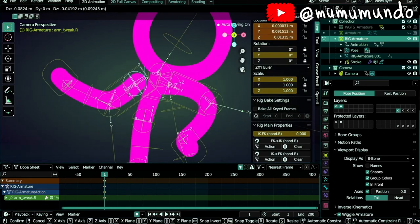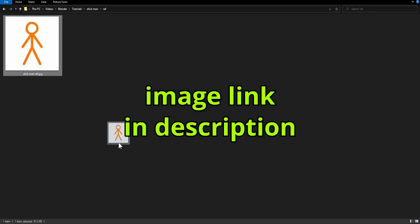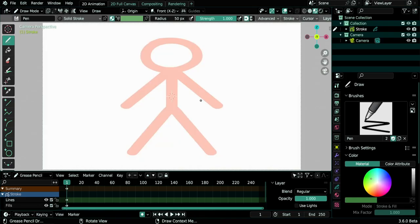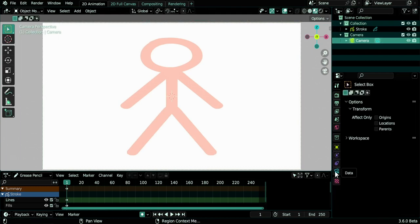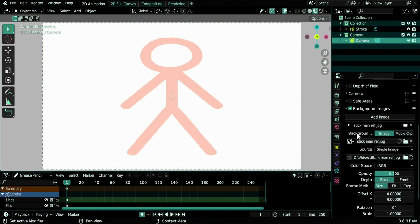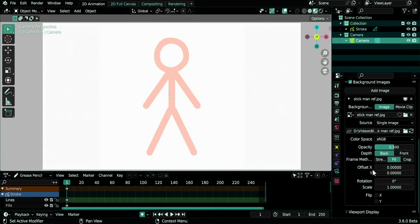This is a new 2D animation file. For a stick man we need a reference image — here's our reference. Let's drag it to Blender in camera view and release the mouse button. Now let's disable lock object mode so we can switch to the camera and change its settings. Under data and background images, instead of stretch we will do fit and then scale the character a little bit.